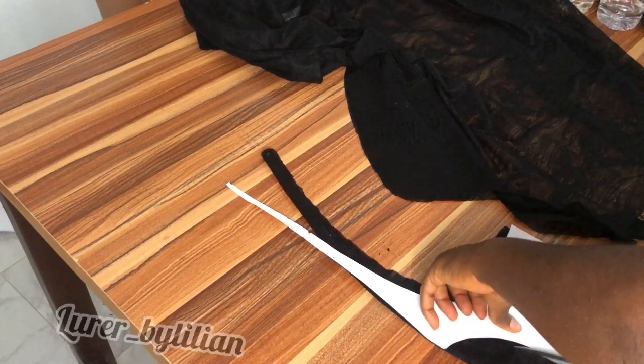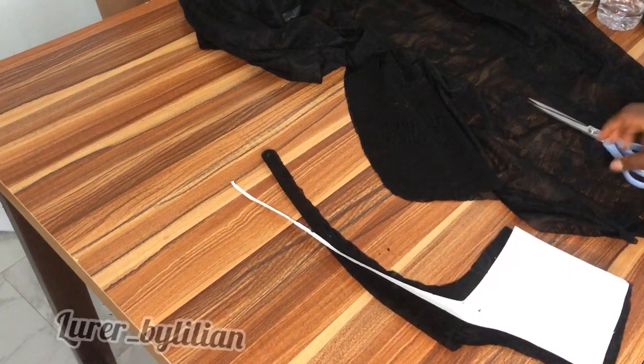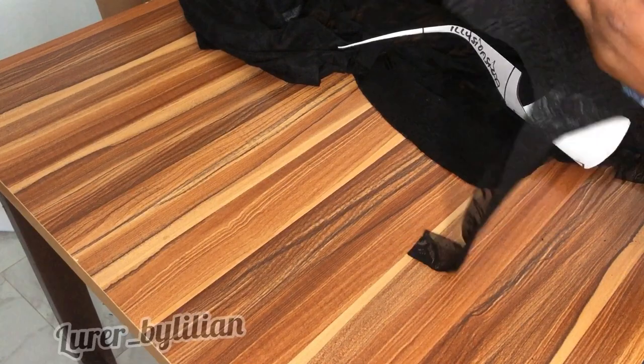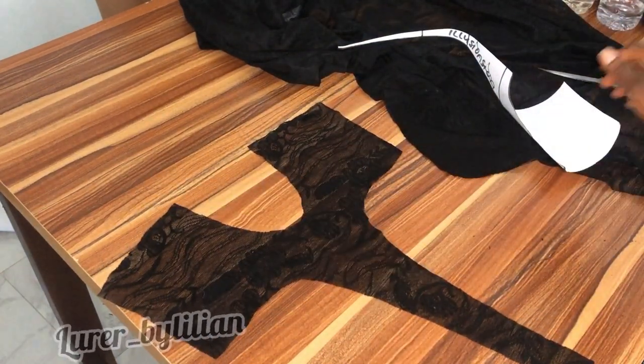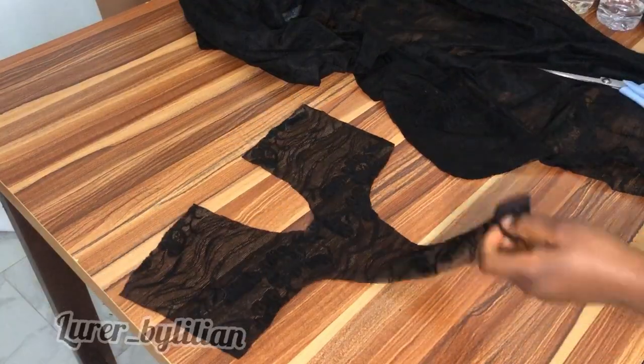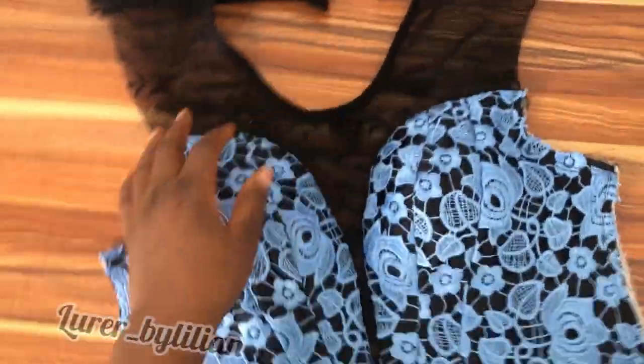Make sure your hands are nice and steady while cutting. When you open it up and join your pieces, you're going to join this to your front pattern pieces — the left and the right side — and this is what it's going to look like.